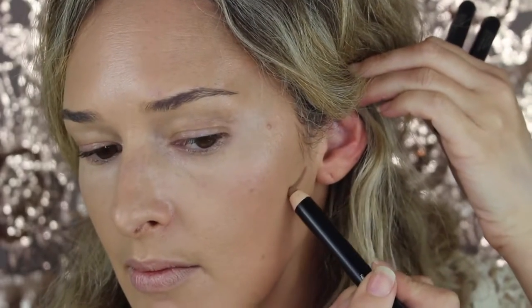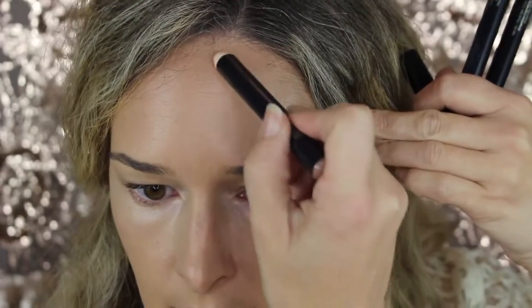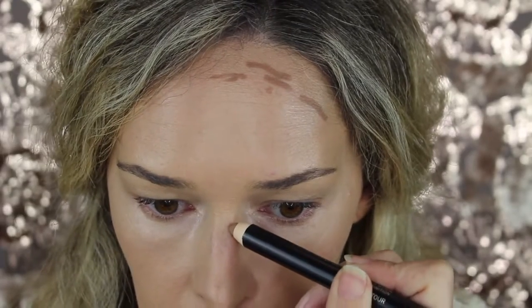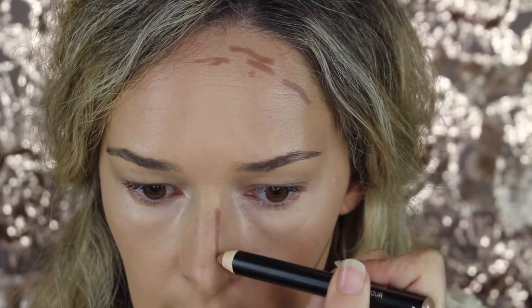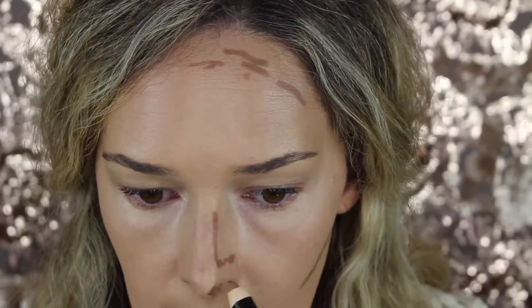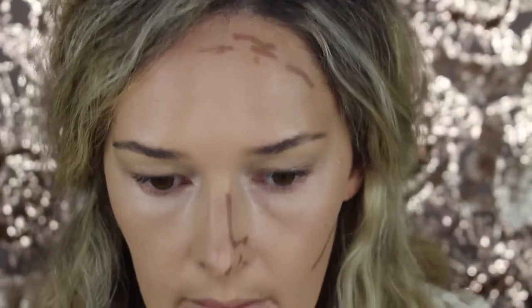We're going to use the Smashbox Contour Sticks, the deepest colour. We're going to start at the ear and draw a line down from the ear, just one line, along the jawline, the jawbone, and just up around the hairline. Then down the side of the nose and out around the nose fold, and just a tiny bit around the tip there.